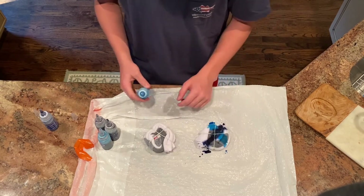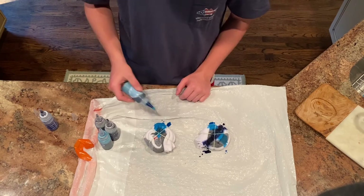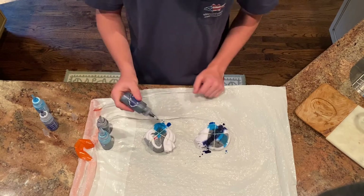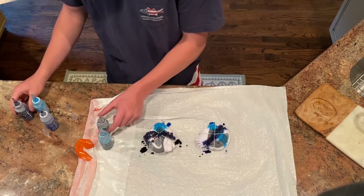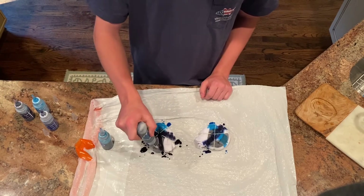You want to make sure that you kind of get all over it. You guys should tell me what your favorite designs are for your tie-dye and what your favorite colors are.